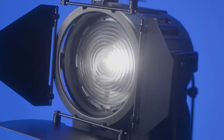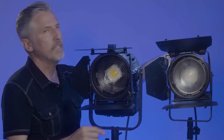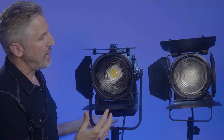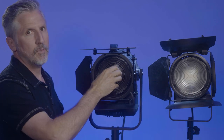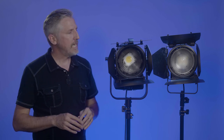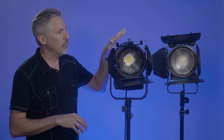One thing I didn't mention — if you look at the Fresnel lens itself, it is clear versus the old one which is frosted. That's a matter of preference; sometimes the frosted lens is nice, but this clear one could give you more output. Now I want to really put these to the test and see how much brighter the new DayLED 1000 bicolor is versus the old one, and check out the color rendering. Let's put them side by side and see what kind of numbers we get.